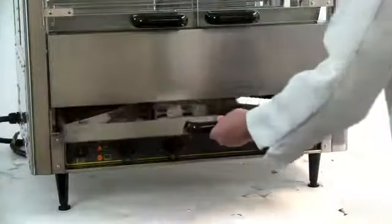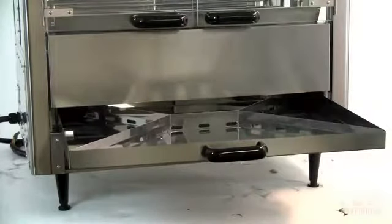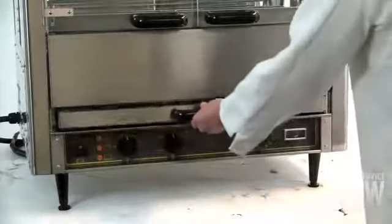The water bath and drip pan is used as a quenching tray. Fill it halfway with water to catch drips from the roasting meat to ensure smokeless operation and easy cleanup.